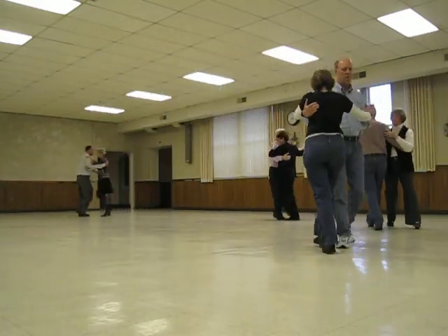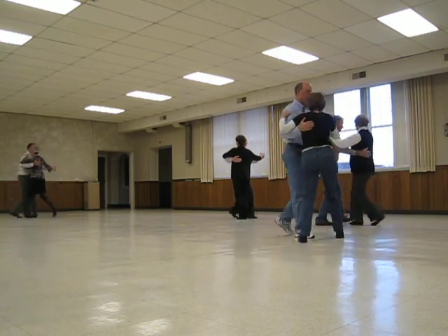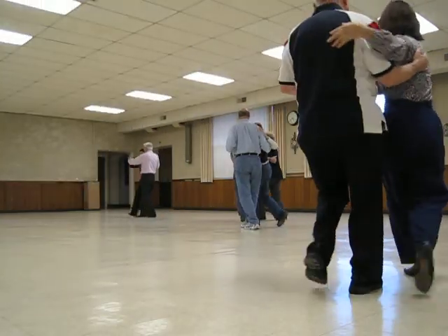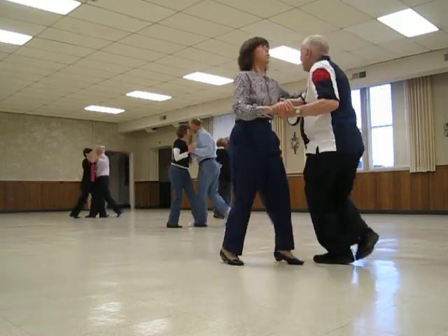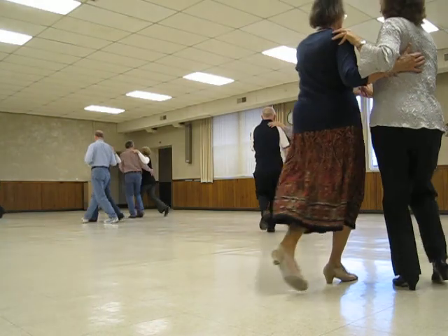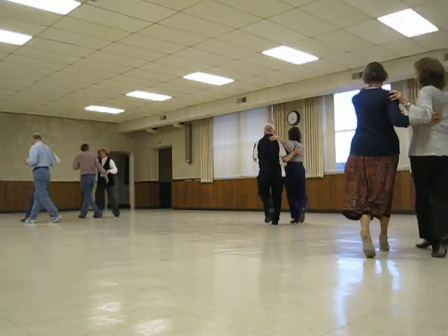Back, back, lock, back. Outside change, semi. Through semi, chasse. Wink. Turn left with chasse. If it is semi. Through semi, shall I say. Through semi, shall I say. Share and hold.